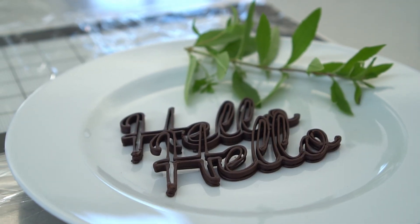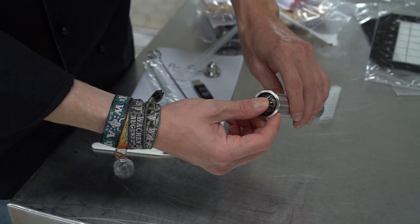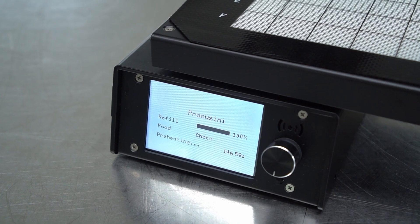Our Procosini 3D Schoko is easy to use as it does not require tempering. Simply insert the refill, preheat, and off you go.